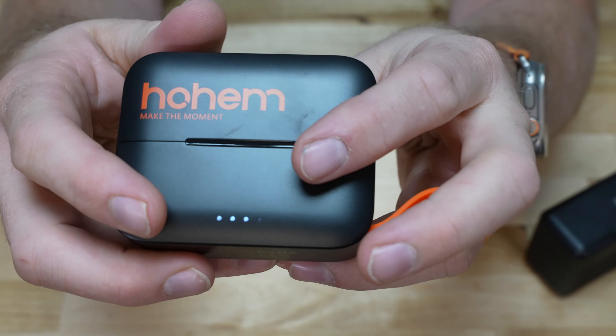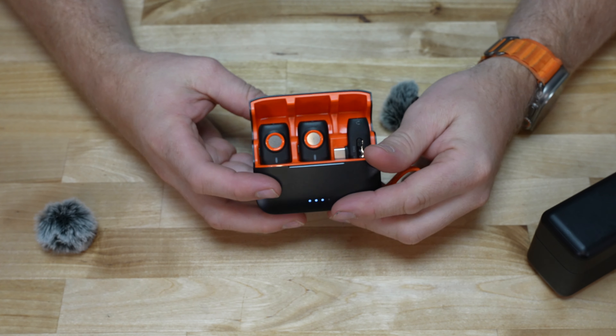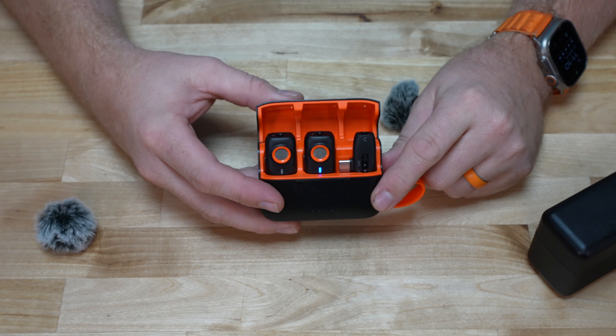Light indicators on the front let you know the charge status. We have three out of four lights, so we should be pretty well charged up. I'm going to get my phone on a tripod and give this thing a try.